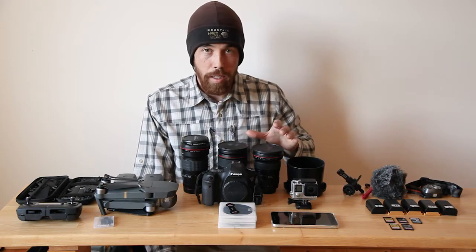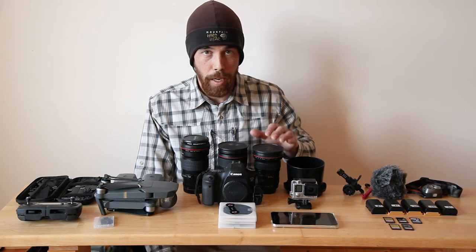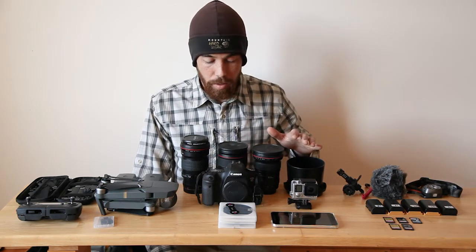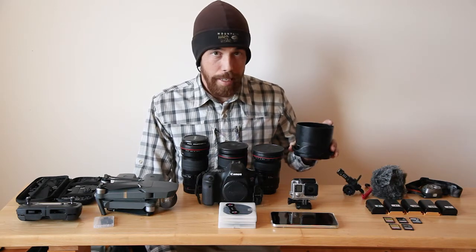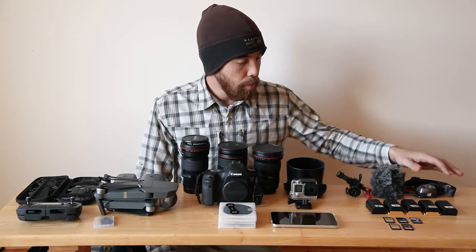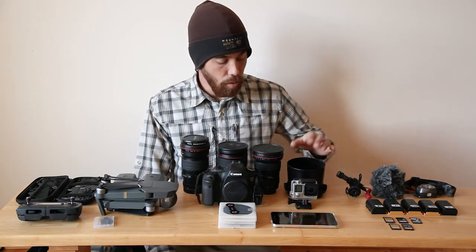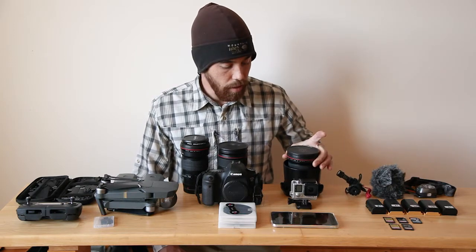A lot about packing is how to slim down, how to carry things in the most compact way possible. When I'm packing, I disassemble everything. I take the lens hoods off and I can nest them pretty well. I can stuff things inside — so I've got a little video microphone, a headlamp, batteries — all that stuff can be stuffed inside or nested under a lens depending on packing limitations.